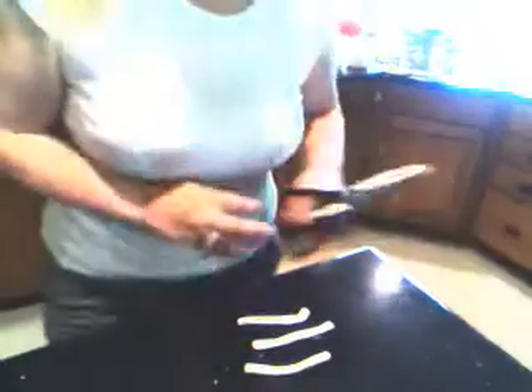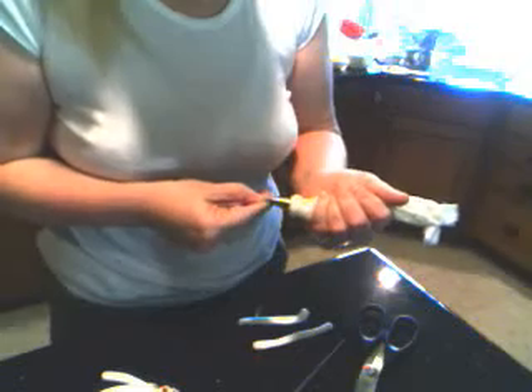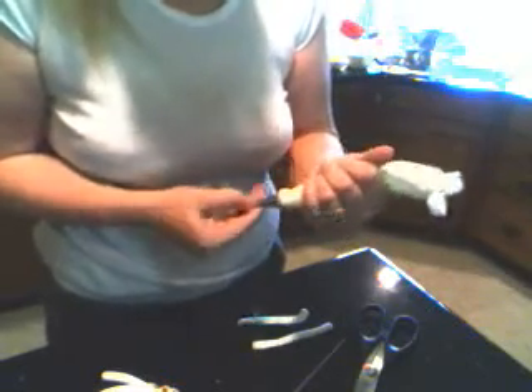I'm missing my scissors. There we go. Now, start out by — I'm using royal icing. You can use, depending on what you're going to do: if you're going to put these on fondant, I would use royal icing to glue them on to a layer of fondant, or if you're using buttercream, just use some more buttercream.